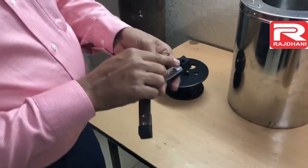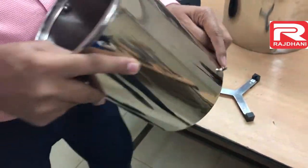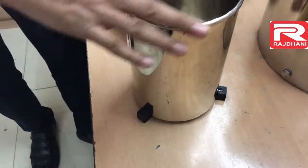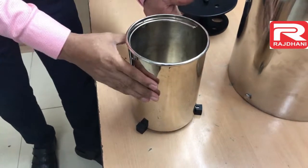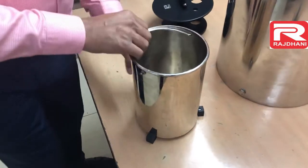You can see a groove here in front of sticker one. And in this calorimeter vessel there is a notch. So we have to fix this notch into this groove, like this. Now you can see this calorimeter vessel is fixed.